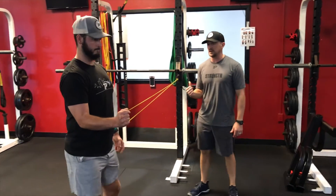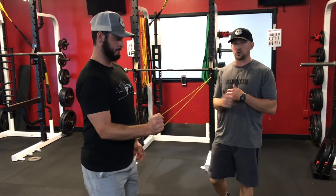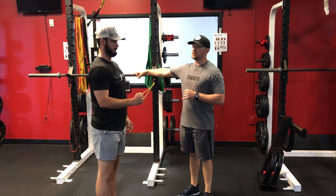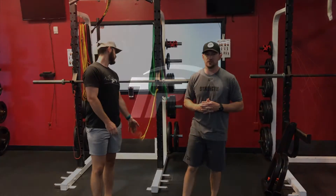Walking out and walking back in — this is a very light resistance band, so we're working external rotation in an isometric position, just walking out and back to gain resistance. If we need to go a little heavier, like a red band, we can, but it shouldn't be too heavy resistance here.